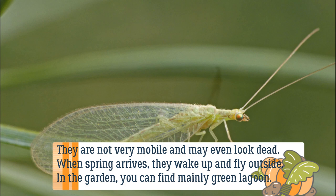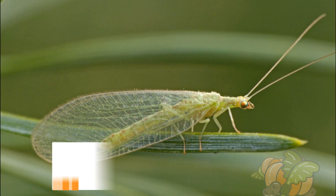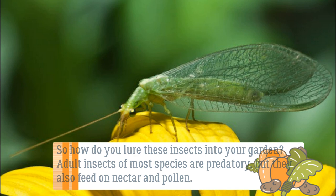In the garden you can find mainly the green lacewing. So how do you lure these insects into your garden? Adult insects of most species are predatory, but they also feed on nectar and pollen.